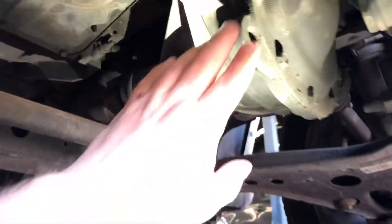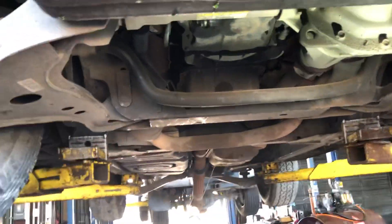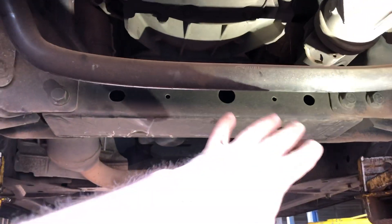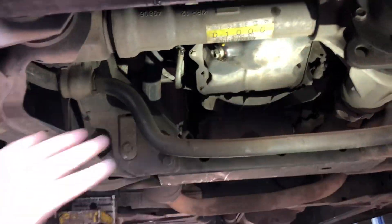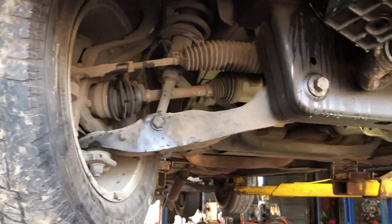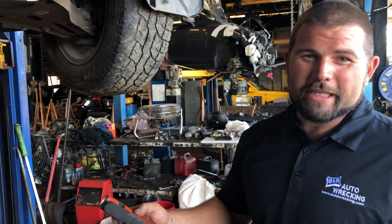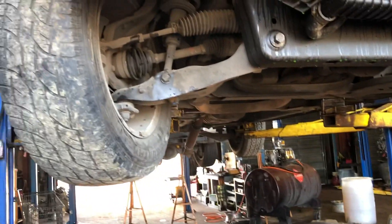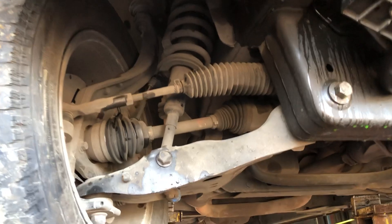That is the difference between independent front suspension and a solid axle. Thank you JJ for your time today and for covering all points. If you have any questions, let us know — we appreciate it. Hopefully for those that didn't know or need a better explanation, this helps a little bit. You can always reach out and we appreciate your feedback. Have a great day everybody.